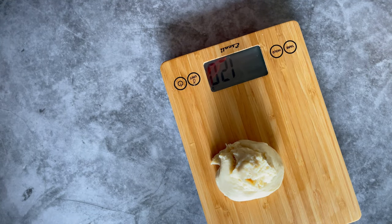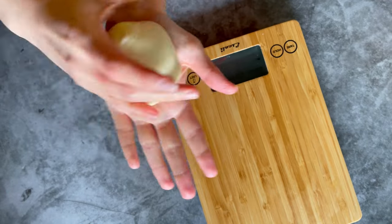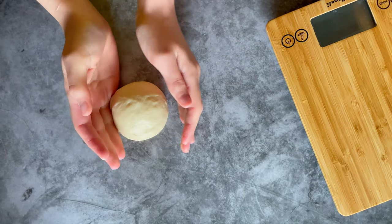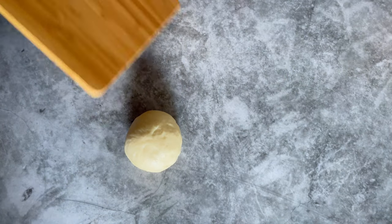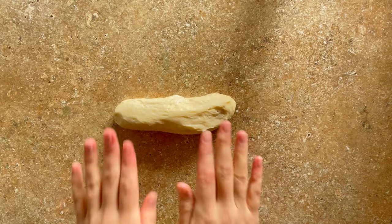Once you have divided your dough into eight equal pieces, form those pieces into balls. There are two different ways to do that — you can either do it in your hand on your palm as shown here, or on your work surface and just roll it around until a ball forms. Then we're ready to form our dough into pretzels.